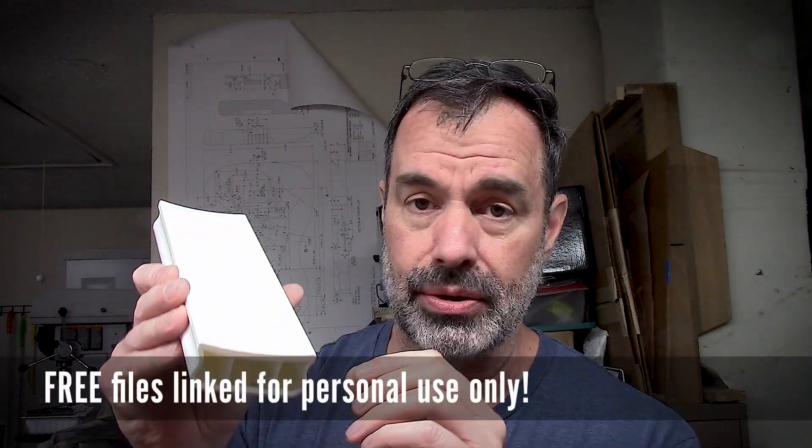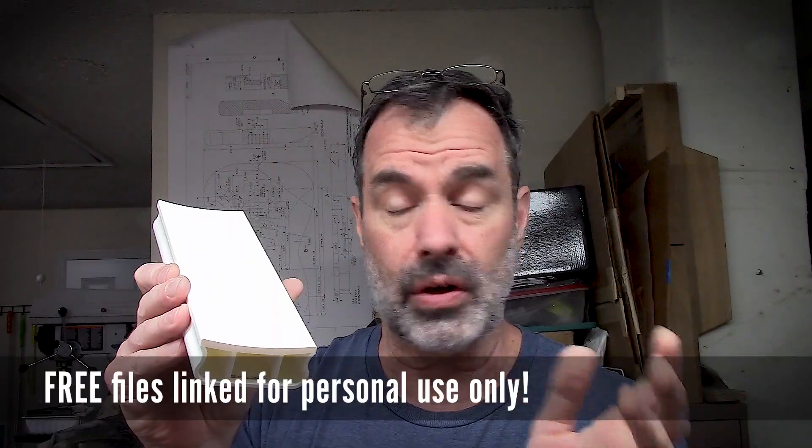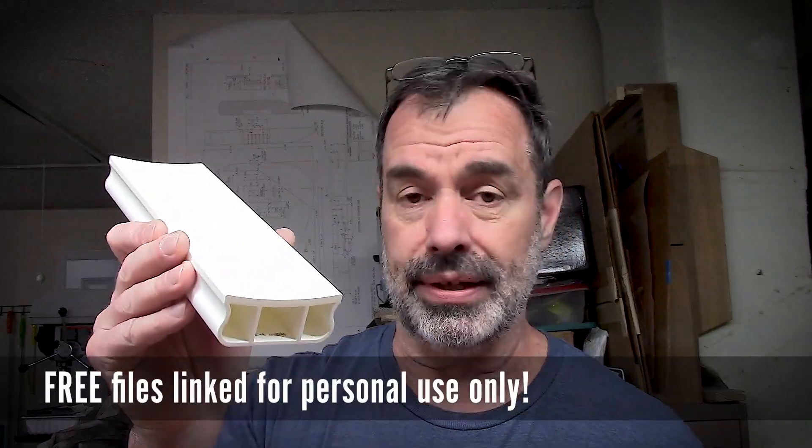I am sharing design files. I ask that you use these for your own use, not to reproduce and run a print farm from. If you want to run a print farm, that's wonderful — but do your own design, sell your own stuff. Don't borrow these. These are not for resale.